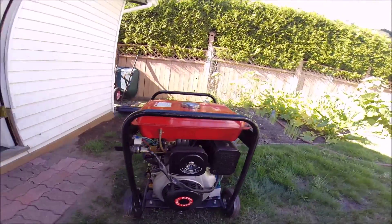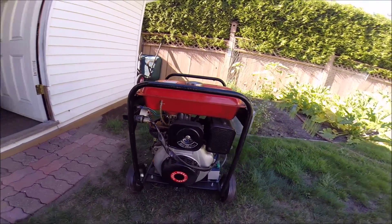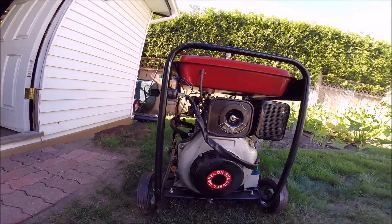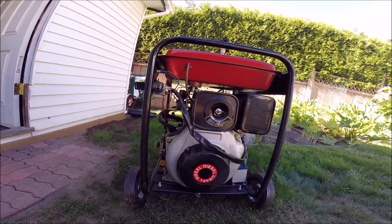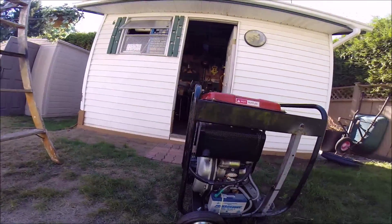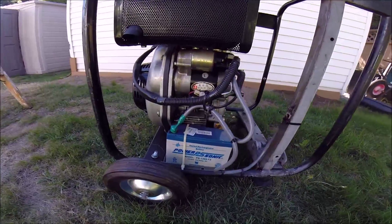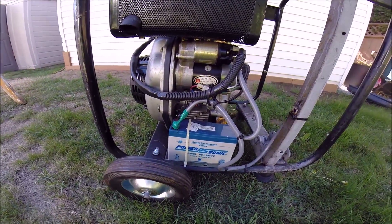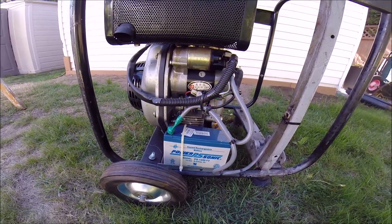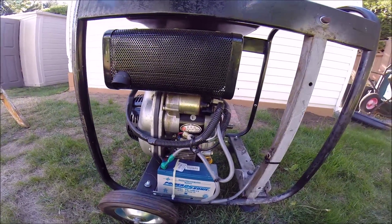The engine is either 8 or 10 horsepower — I'm really not sure which it is — but it's right in that range. I can tell you it's got a ton of power and it's been used very, very little. The prior owner didn't use it very much, and frankly I've only started it up a handful of times in the six or seven years that I've owned it. As you can see, there is a small battery on it, but unfortunately from sitting around that battery is dead, so when I start it up for you I'm going to jumpstart it with a car battery.